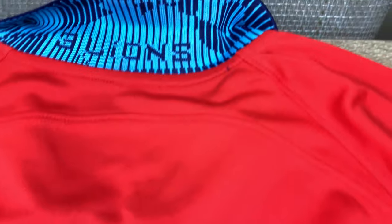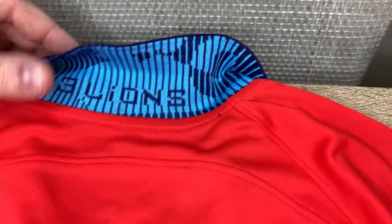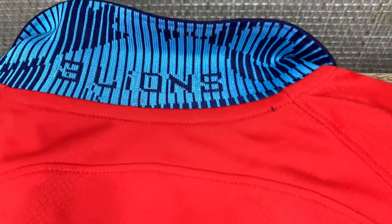Flip it over and we've got a special little detail on the back of the collar — the neck area where it says 'Three Lions.' Really classy, really nice, lovely detail.